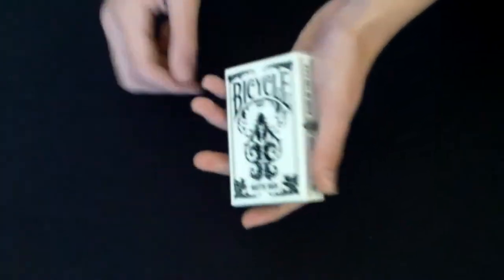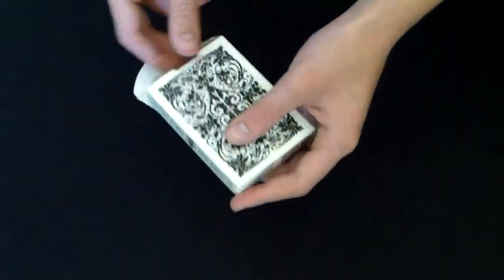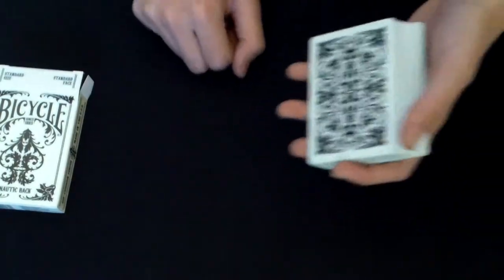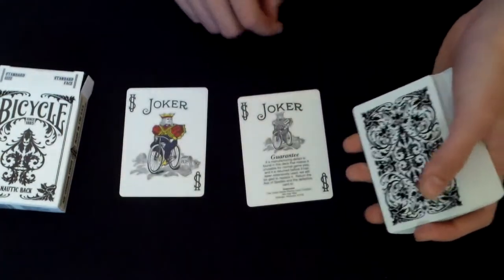It did have the bicycle seal — the black seal — but I took that off. On the bottom it shows a little bit more information, it has the barcode. On the back of the deck it shows the actual design, or the back of the cards. When you open it, on the tab it just has more information, and the inside of the box is just plain white. You get two standard jokers.